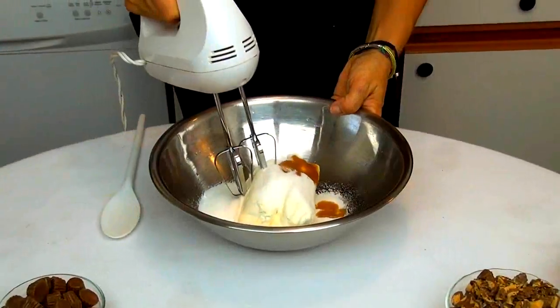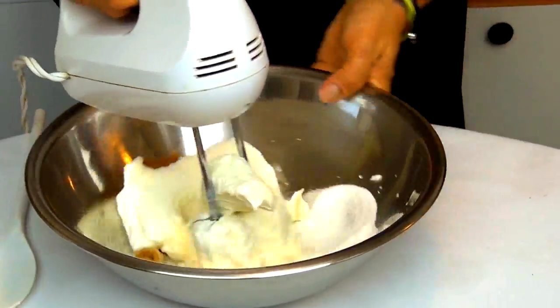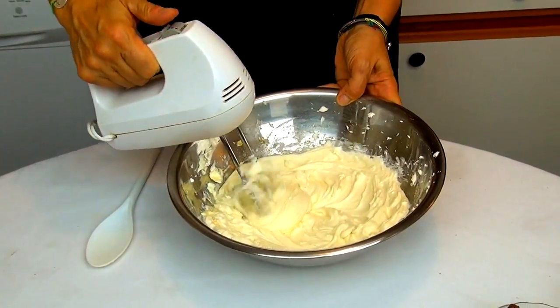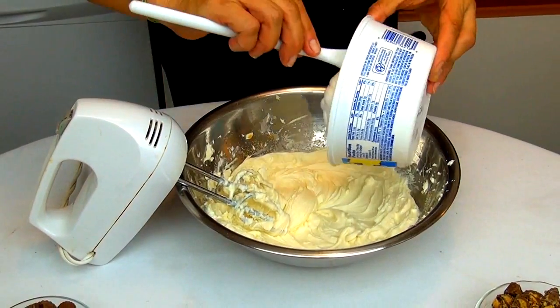Let's mix at medium speed. Okay, now we're going to add the whipped topping.